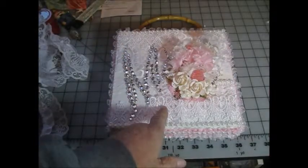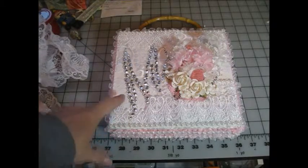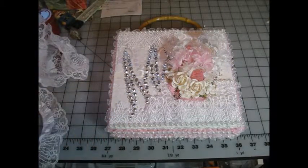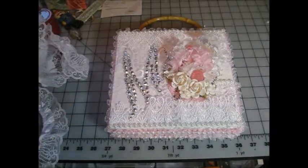I also got this large monogram bling from Michael's and it has my friend's initials. I actually made this box for my friend for her birthday.